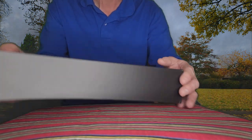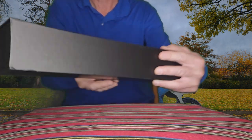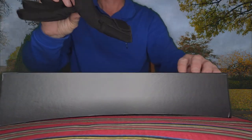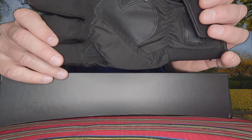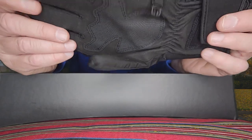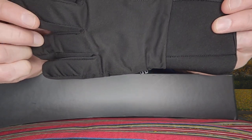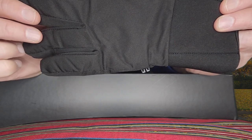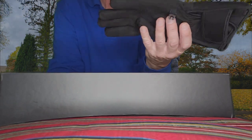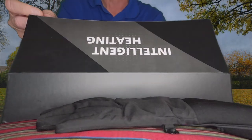Here we have the box, and now we're going to open it up and see what's inside. First of all, here's the left glove. These are regular fit wrist length. They're 70% polyester, 20% neoprene, and 10% cotton. These are hand wash — they recommend washing them by hand.